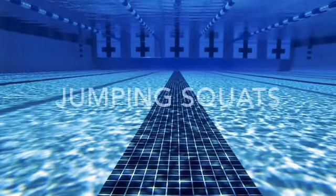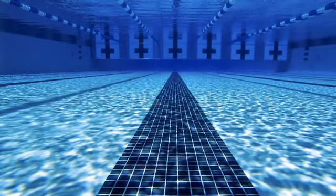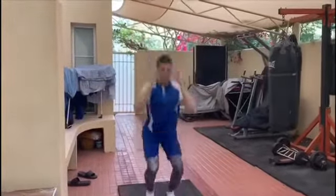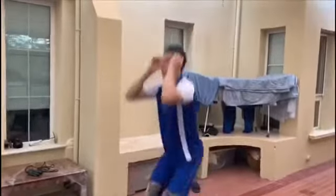Then I move on to doing jumping squats. I do 30 of these per rep and 5 sets in total. These build up the power of your upper legs and mimic the action of pushing off on the wall or diving off the block.